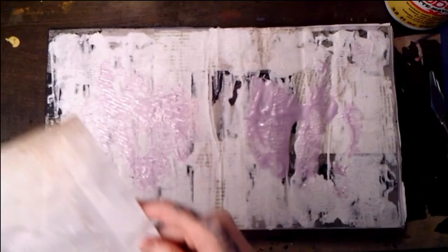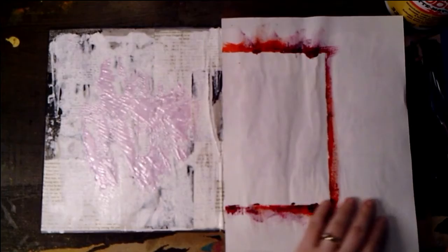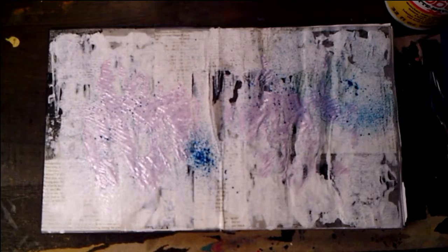And look at that texture that we're creating by pushing down — these are just some random scraps that you can see, used to separate pages or whatever. And now we're going in with our dilutions spray ink.